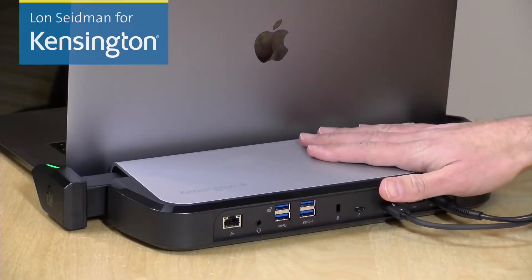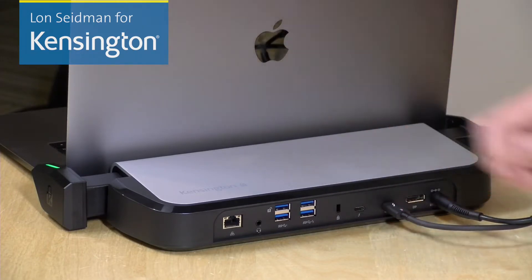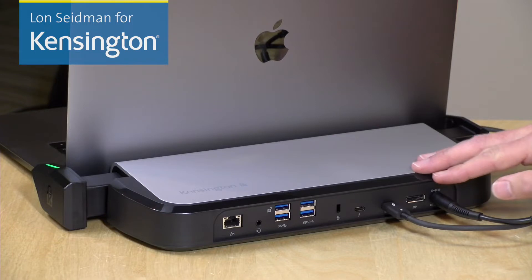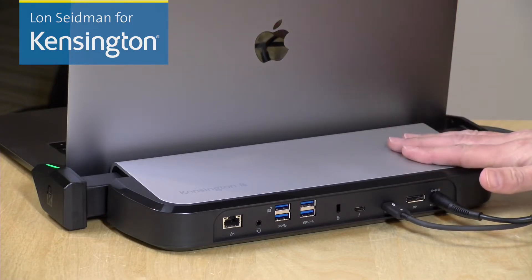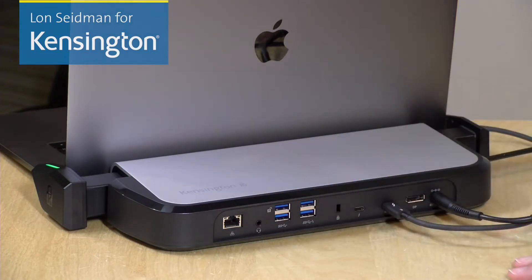Hi everybody, it's Lon Seidman on behalf of Kensington, and today we're taking a look at the LD5400T Thunderbolt 3 Dock with Smart Lock. This is actually two products in one. You've got a Thunderbolt 3 Dock here that will work with just about any Thunderbolt 3 equipped computer. It will provide power to your laptop with a single cable and allow you to connect up to two 4K displays, along with getting use of some other useful ports that we'll talk about in a minute.